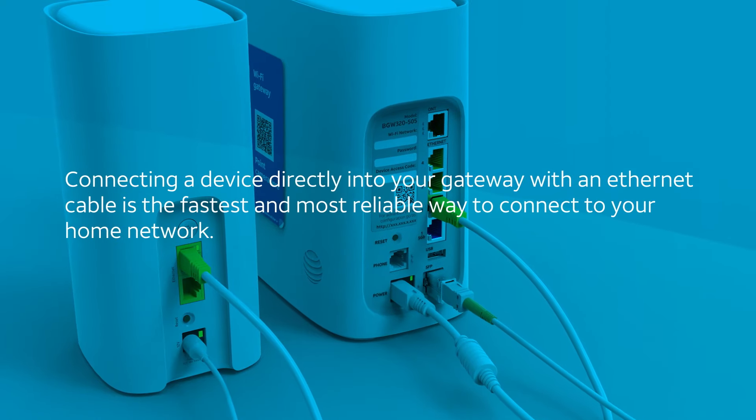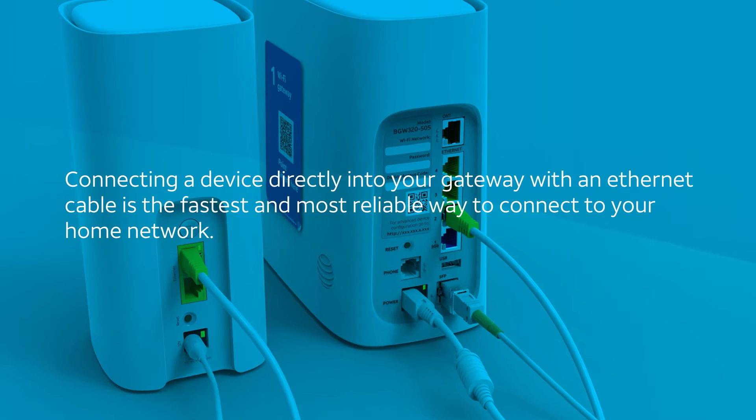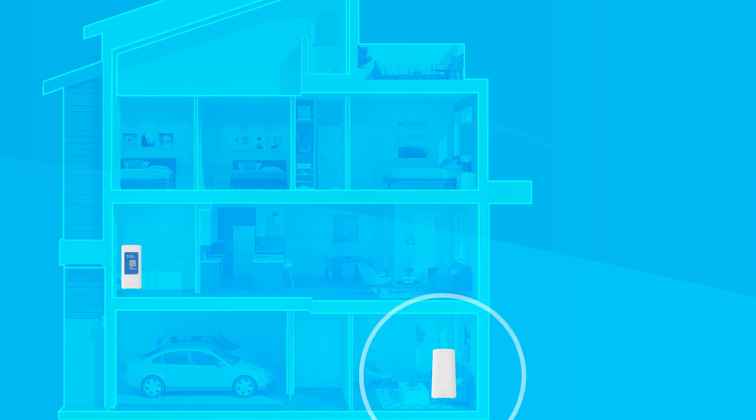Connecting a device directly into your gateway with an Ethernet cable is the fastest and most reliable way to connect to your home network, so you may want to use this Ethernet cable again at some point. Now take your extender and power cord and smart device running the app and move to a location between your Wi-Fi gateway and the area you want a stronger Wi-Fi signal.